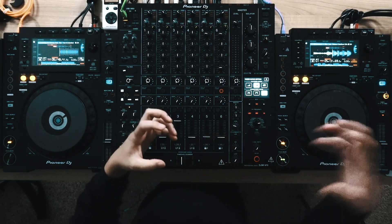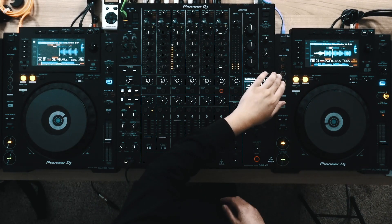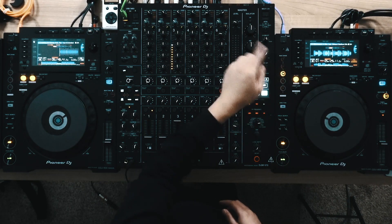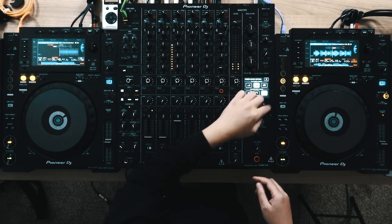So if you had a kick and a snare and you were to do a half beat, it would be kick, kick, snare, snare, continuing at every new beat. This feature of Beat Divide doing continuous loop rolls is similar to what I would say is sort of like the splice effect in Serato.